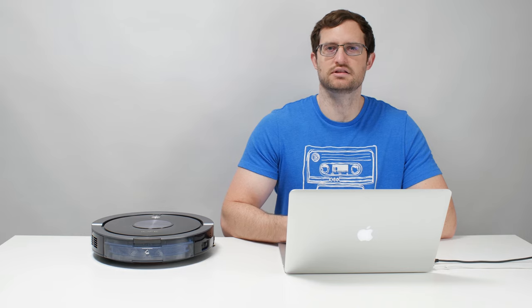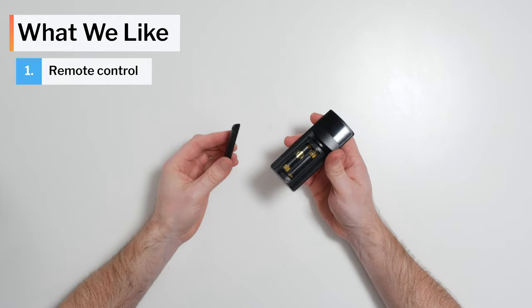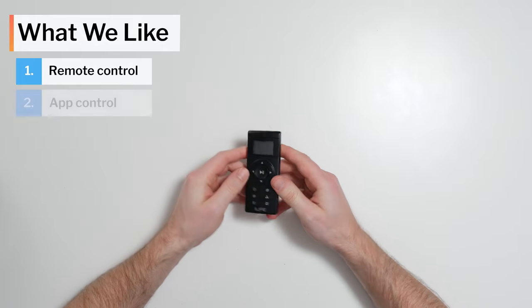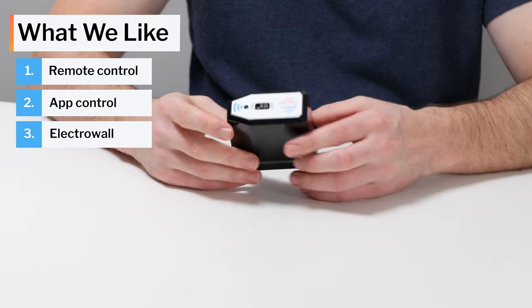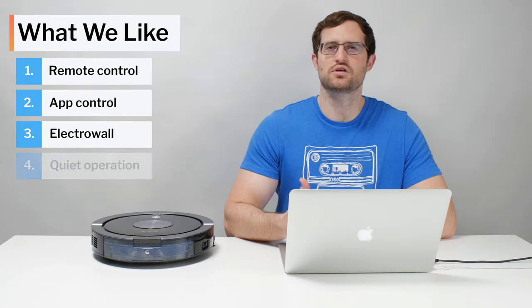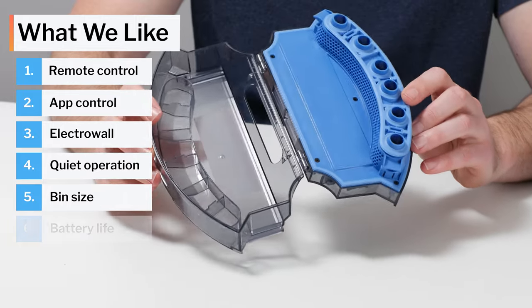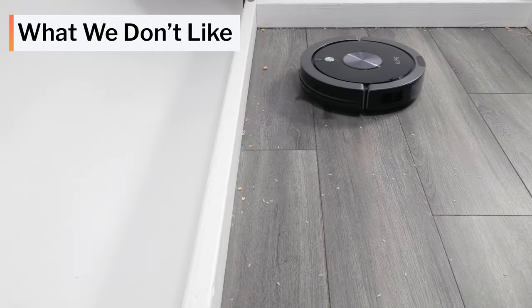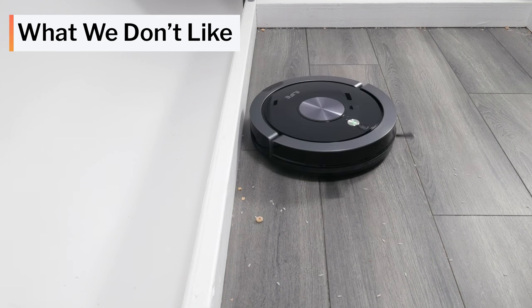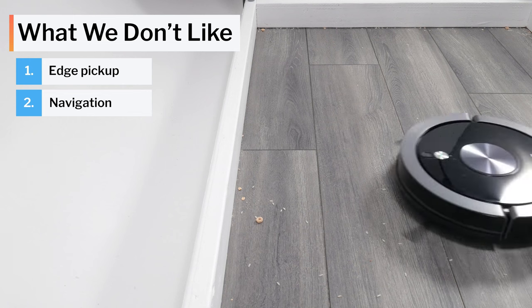Moving on to what we like and dislike about this vacuum: we like that it comes with a physical remote control and can be controlled wirelessly via an app. We also like that it comes with an iLife electro wall, is one of the quietest robot vacuums we tested, and has good dustbin size and good battery life. On the dislike side, the two most important issues are its lackluster edge performance and its poor coverage in cluttered environments.